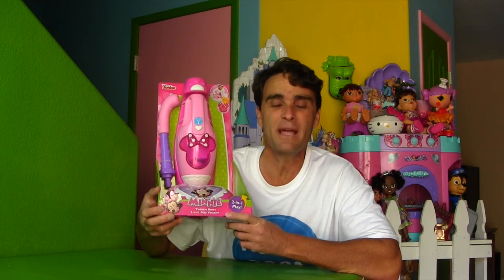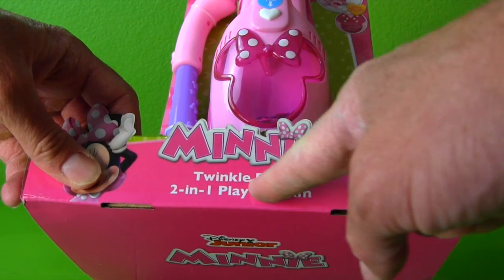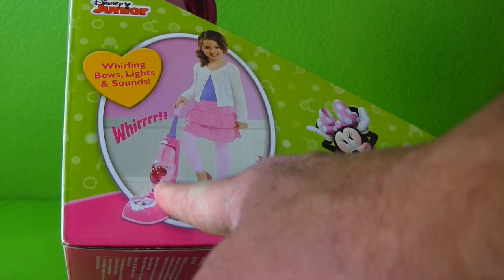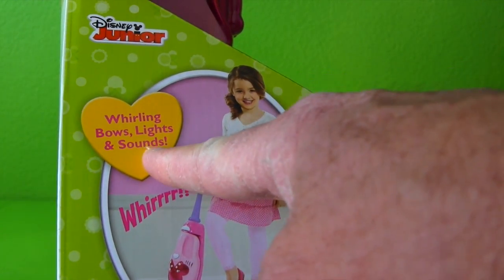With Minnie's Twinkle Bows 2-in-1 Play Vacuum, I could clean up my mess and get my video games back! Let me show you! Minnie's Twinkle Bows 2-in-1 Play Vacuum! It's got 2-in-1 Play Features! Look at that kid vacuuming a carpet! Keeping it clean! And it's got whirling bows, lights, and sounds!